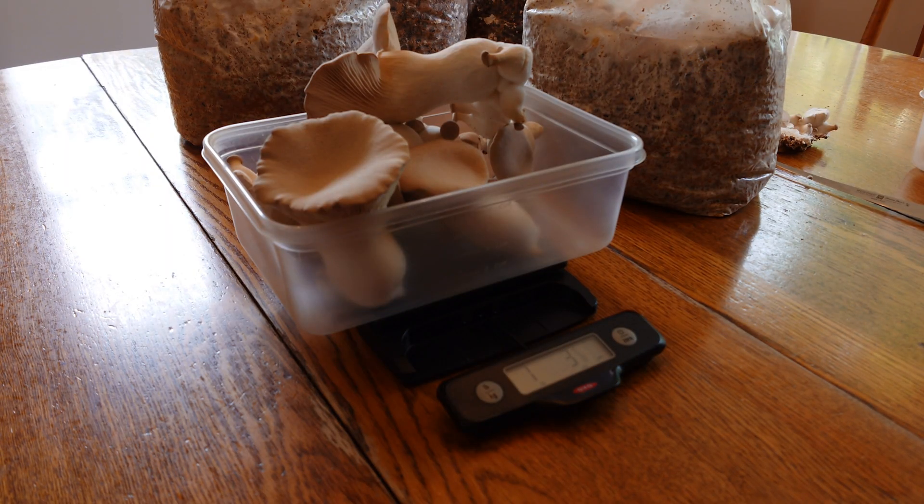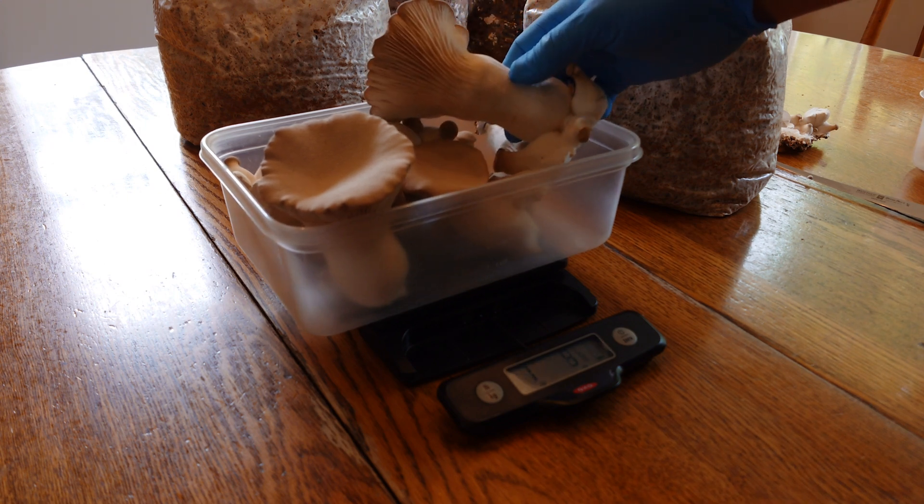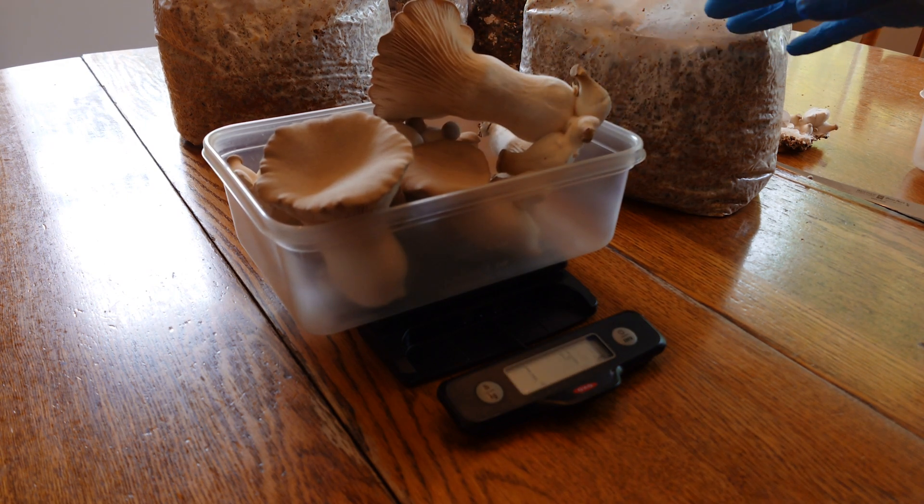We got about 19 ounces off of two blocks with our kings. That's pretty typical to what I get with hardwood fuel pellets or lightly bran-supplemented hardwood fuel pellets — maybe like 5% bran. And we're getting the same yields with some nice quality fruit bodies using the Renegade Mix with the buckwheat hulls.